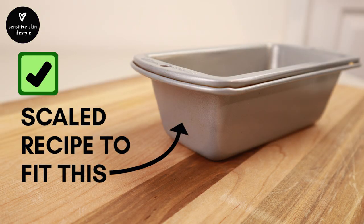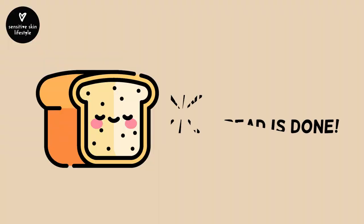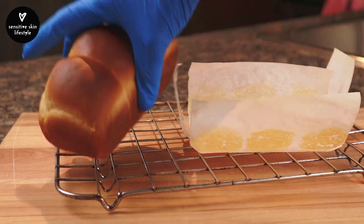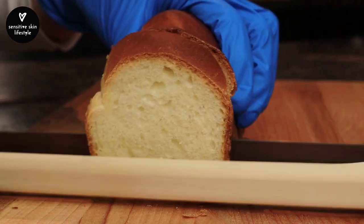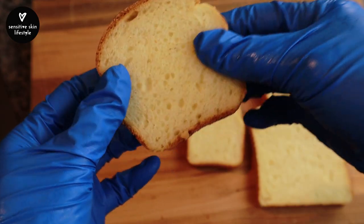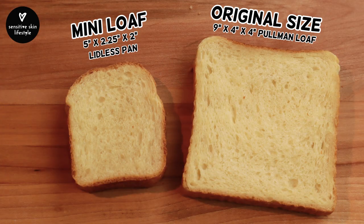And there we have it! We've scaled my Japanese milk bread recipe to fit this mini loaf pan, and it's time to bake. Check this out — this mini loaf is more than 4 times smaller than the original, yet retains the same fluffiness and consistency. I also baked the original size Japanese milk bread at the same time — it's like, honey, I shrunk the bread!